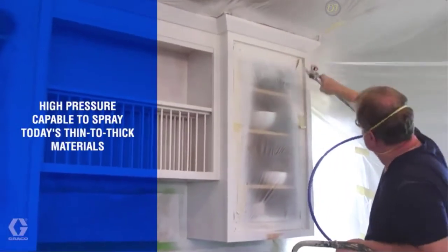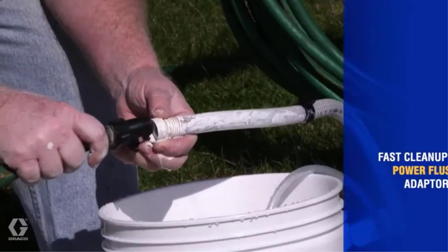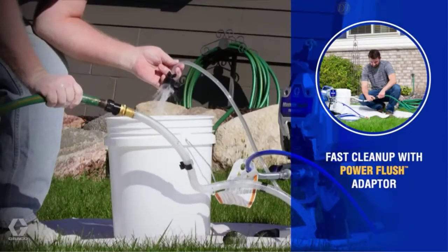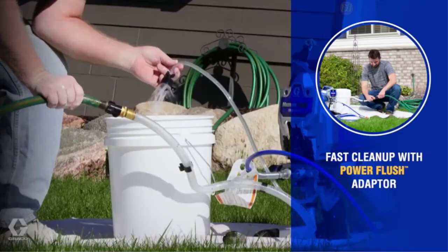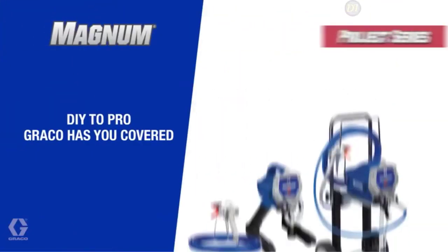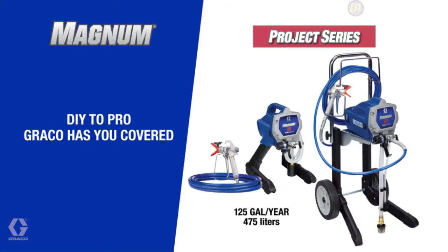The extra storage compartments provide space to store the spray gun, additional spray tips, and power cord. Its power flush adapter connects to a garden hose for fast and easy cleaning. It also has an SG-2 metal spray gun with in-handle filter that blocks debris to prevent tip clogs.